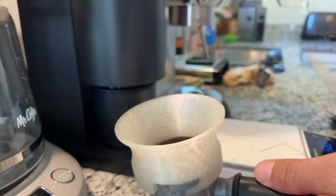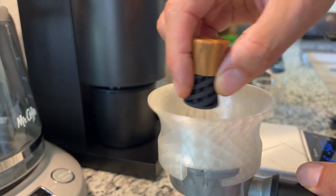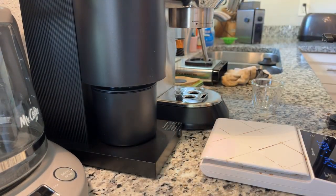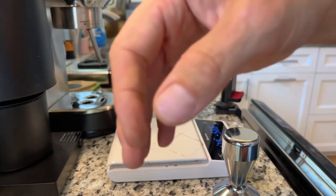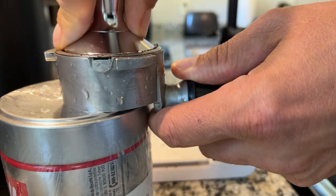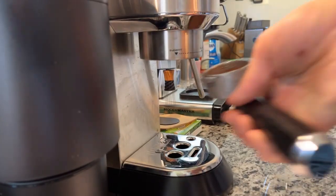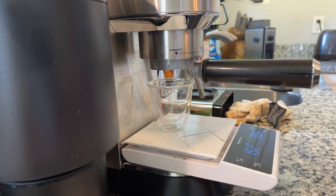I probably should have measured that to see how much retention it has, so it'll have to be another video. This is just a spontaneous check to see how it looks in general. Yeah, I don't think all 16 grams went in there - there's probably a gram of retention at least. Let's have a look, and obviously the grinder's not dialed in, I don't know how it's going to do, but let's just see.